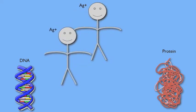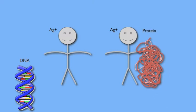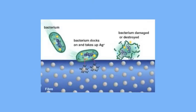Silver nanoparticles accomplish this by binding to protein molecules, which inhibits the cellular metabolism of enzymes — therefore the microbe cannot function and it dies. Since silver nanoparticles affect proteins, they also inhibit the replication of DNA, which leads to cell death.